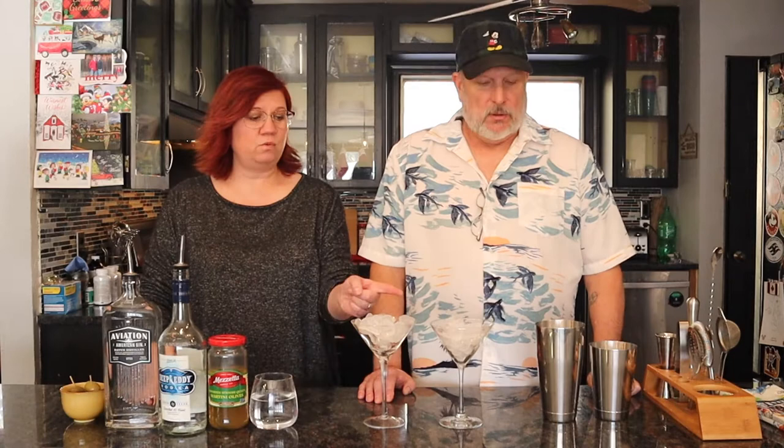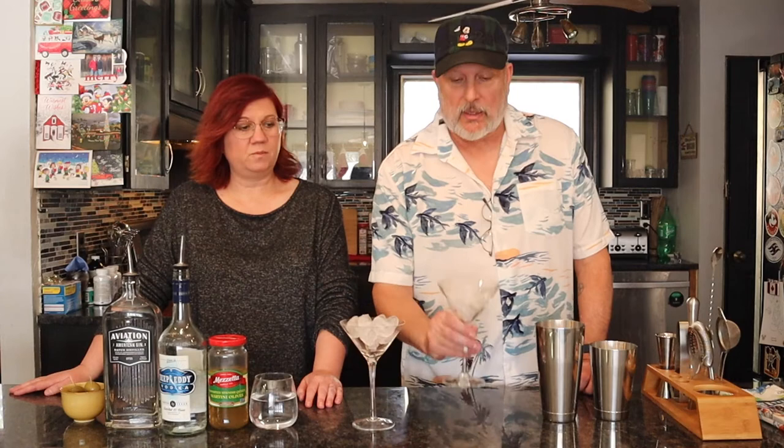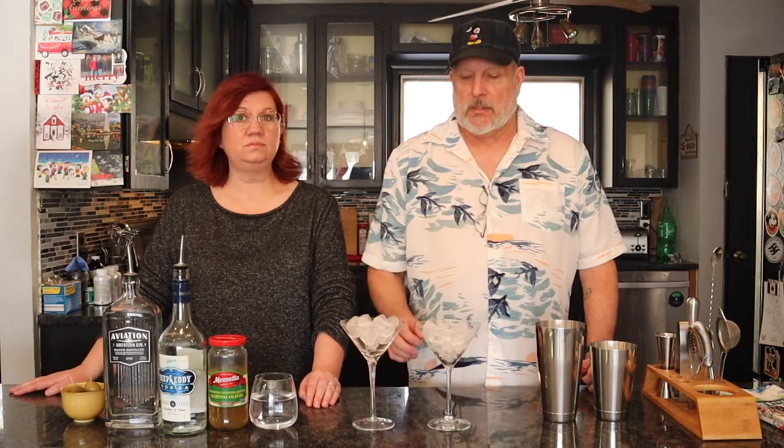We start out with ice in the glass to chill it a little bit — it keeps the glass cold. I like my dirty martinis very cold. We're actually going to use this same ice when we shake, so it's not being wasted. It's just chilling the glasses while we mix the cocktail, then we put the ice in and shake.